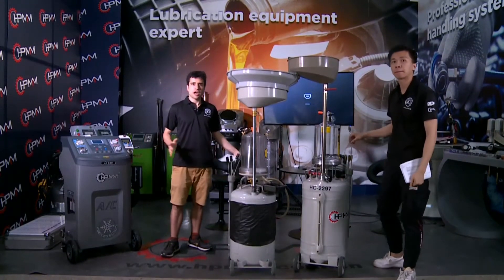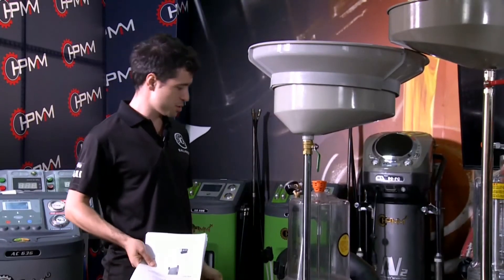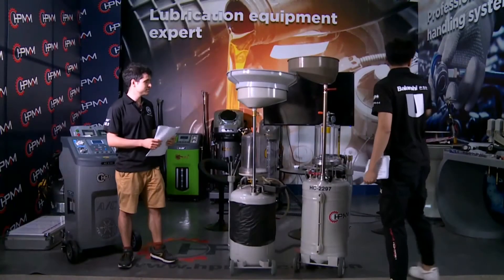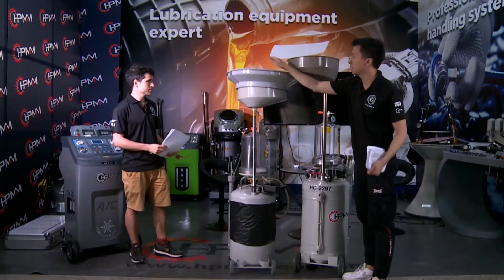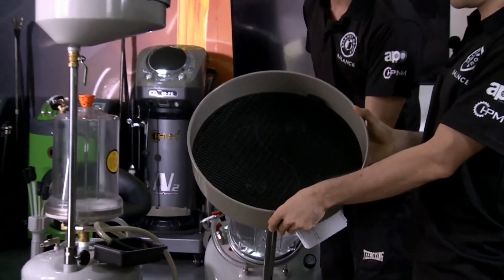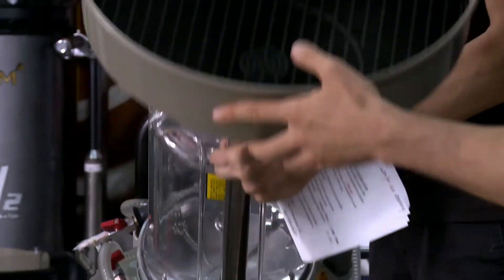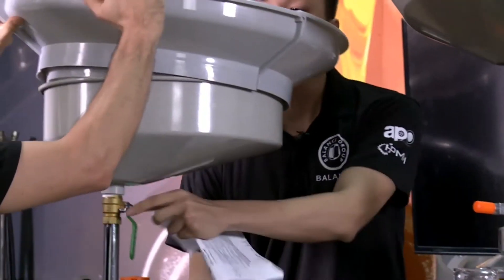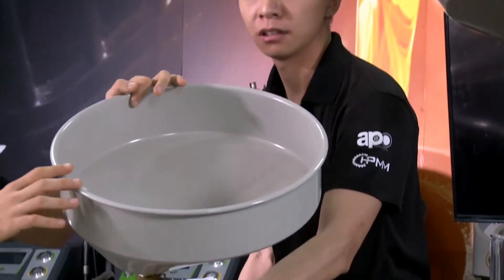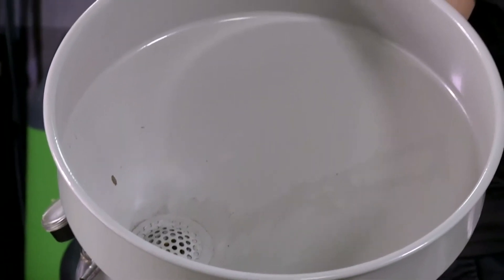That sounds amazing. I believe you must have some ways to prove it — we have a product from a competitor here. Give me some proof! Let's see. First, we can see the detail inside the tray. We can see our tray has a bigger plastic filter. If we compare it with the competitor, you can see the difference in the seal — the difference in the filter between both products. Much bigger.